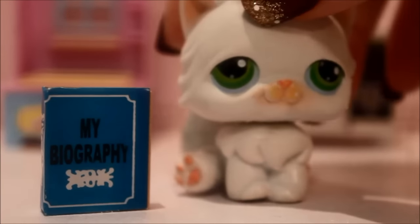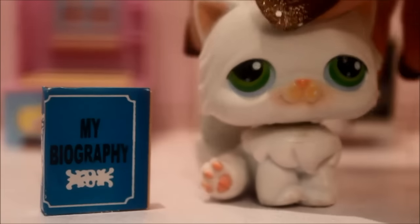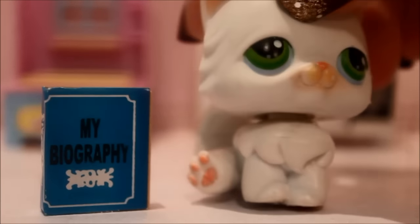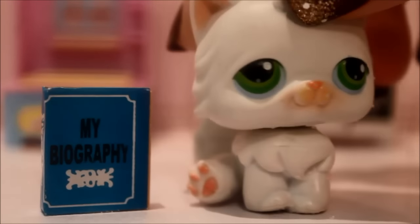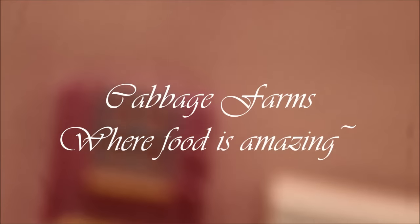Anyways guys, I hope you enjoyed this video and how to make butter lump chunken — or whatever I call it — soup! If you want more recipes, buy my biography, which is called 'How to Make Food,' because my life is food. Anyways, bye! From Mrs. Cabbage Farms, where food is amazing!